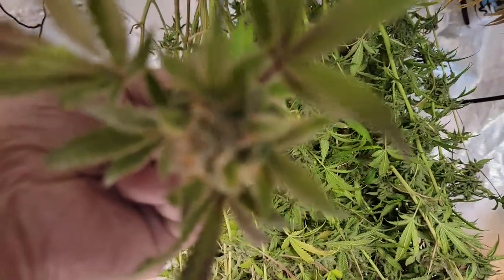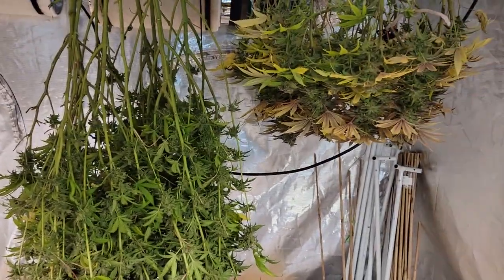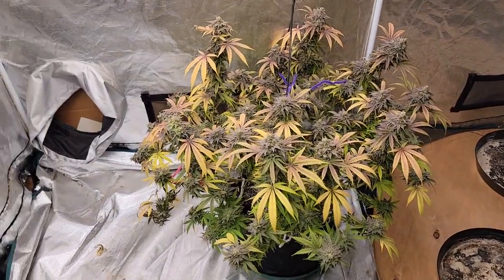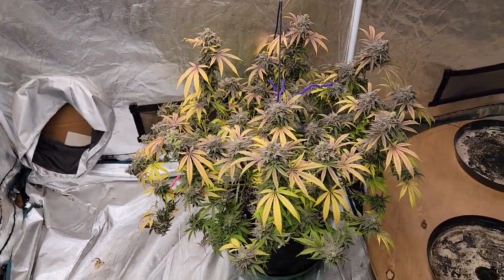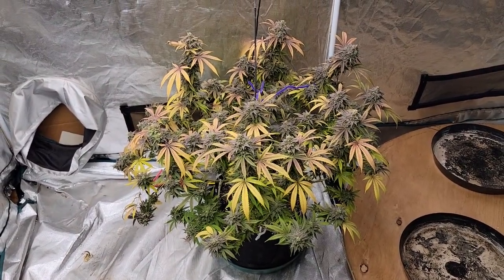That's some really nice solid hard buds on here. We have two plants down now and one left but she's not quite ready. She will be ready to go by the time this video comes out, so we will fast forward to that point now.